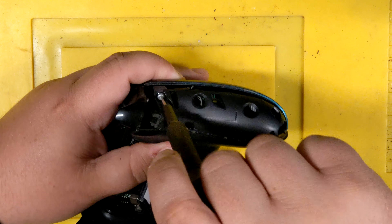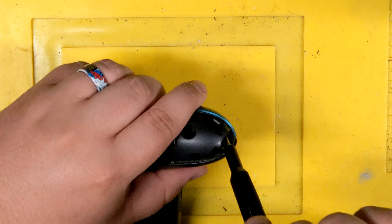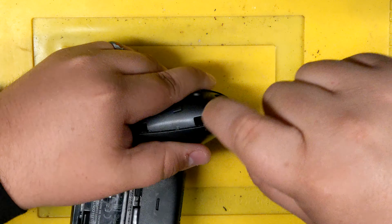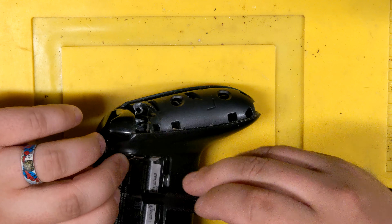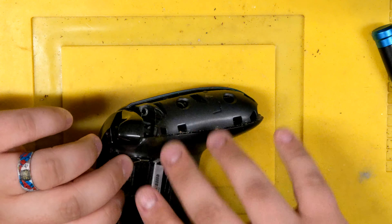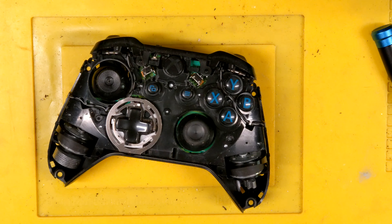Keep your screws in the same spots — don't want to lose them. So this screw is out, it's just still kind of in there. If you bust the sticker all the way you can get it out, but I'm not too worried about it because that's all we need to get to.